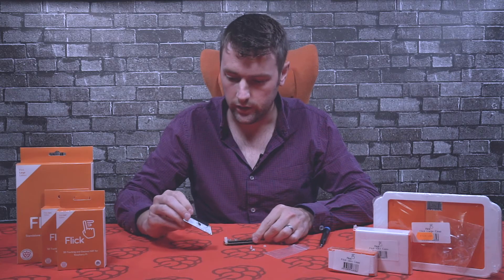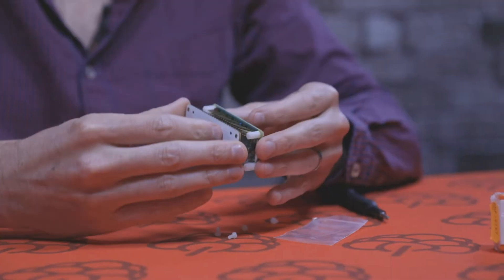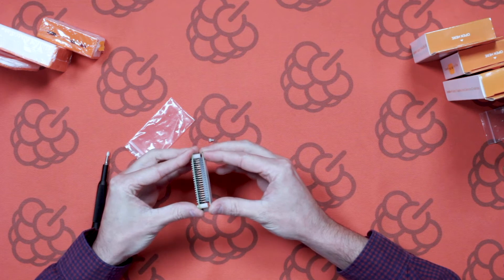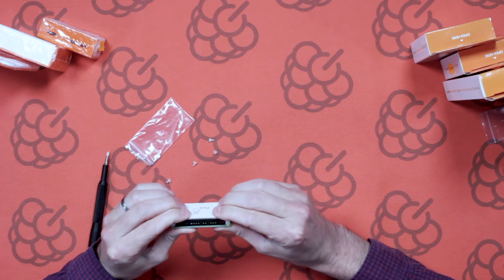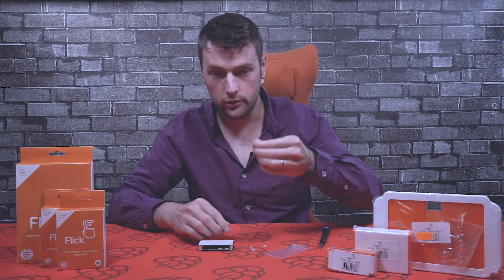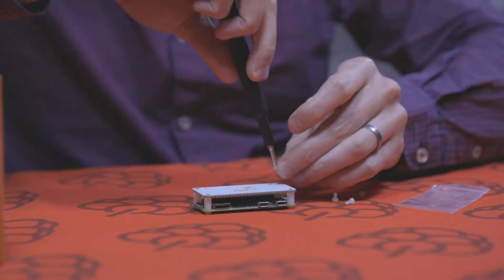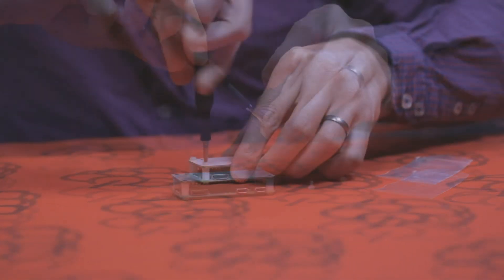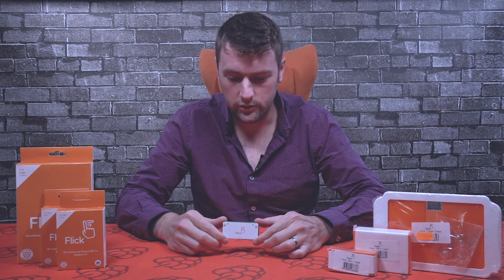Once we've got those on, we can then add the flick zero to the Pi Zero. All you need to do is just pop it over the GPIO pins like so and then just push it down firmly. Just make sure it's all the way down as far as it can go, and then we can put the remaining screws on the top. And there we have the flick zero assembled to the Pi Zero.